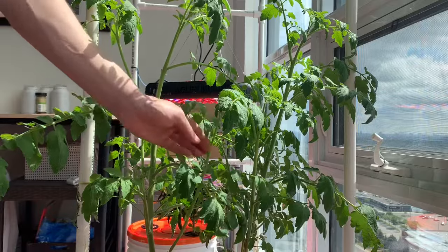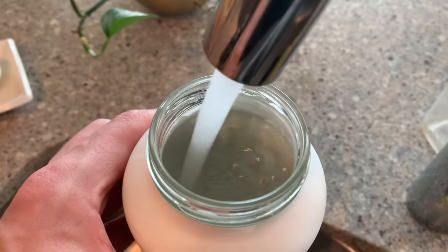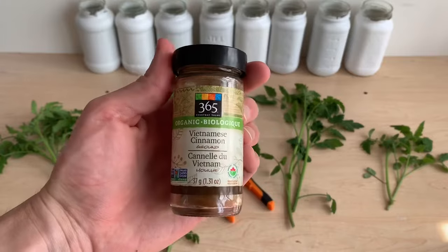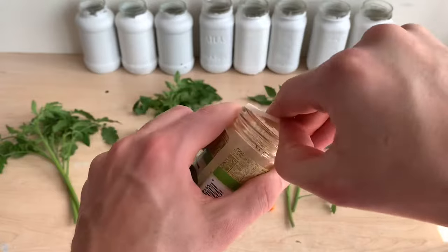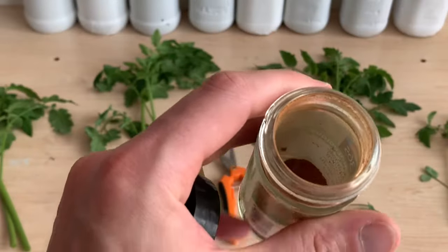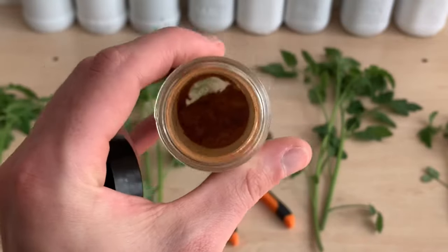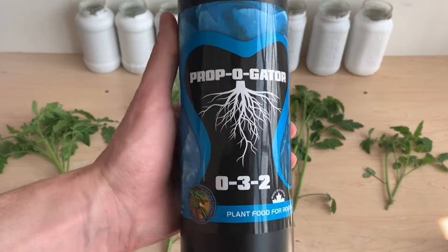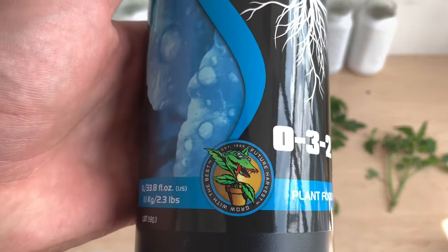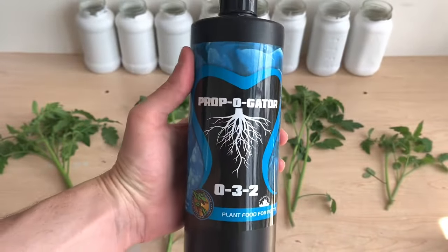Once again I'll be using tomato plants to take cuttings from, removing these new stems, and I'll be using tap water inside of my reservoirs. I'm going to be using this particular cinnamon — it claims to be organic and Vietnamese. I don't think that matters, but nonetheless this is what I'm using. You'll want to make sure you're using ground powder and not cinnamon sticks. I'm also going to compare the cinnamon to Propagator, produced by Future Harvest — it is plant food for roots, a real product designed for this exact purpose.